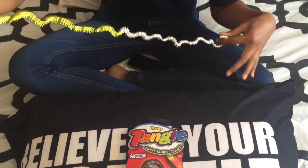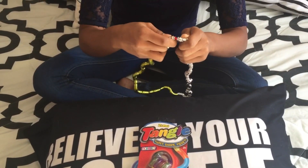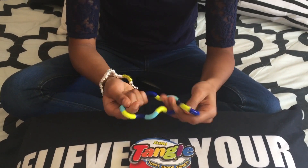The Tangle can actually come apart and you could link it with another Tangle and make your very own customized one. It's really cool. By unlinking the Tangle, I made myself a bracelet and a necklace.